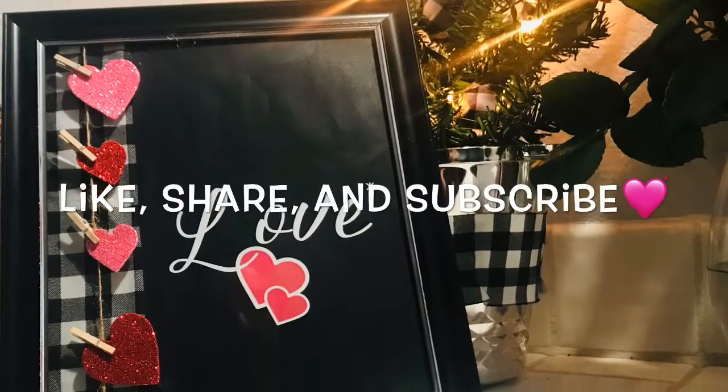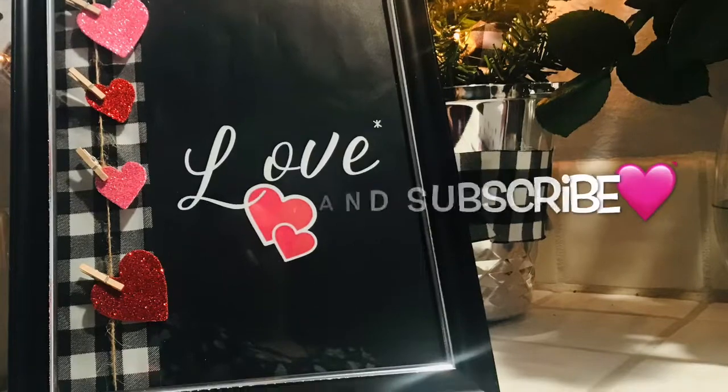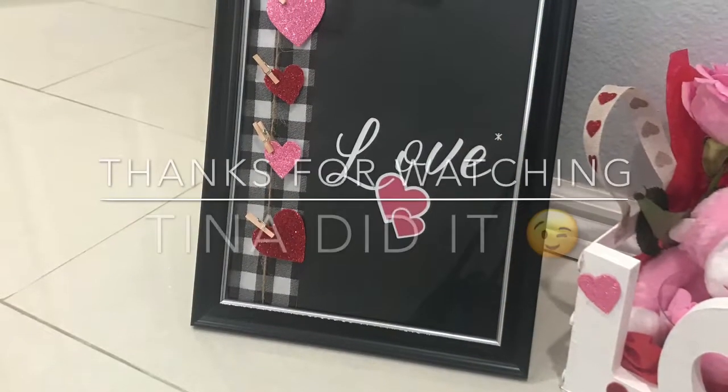Make sure to give this video a big thumbs up and subscribe for more fun DIYs. See you all next time and thanks for watching. Bye!